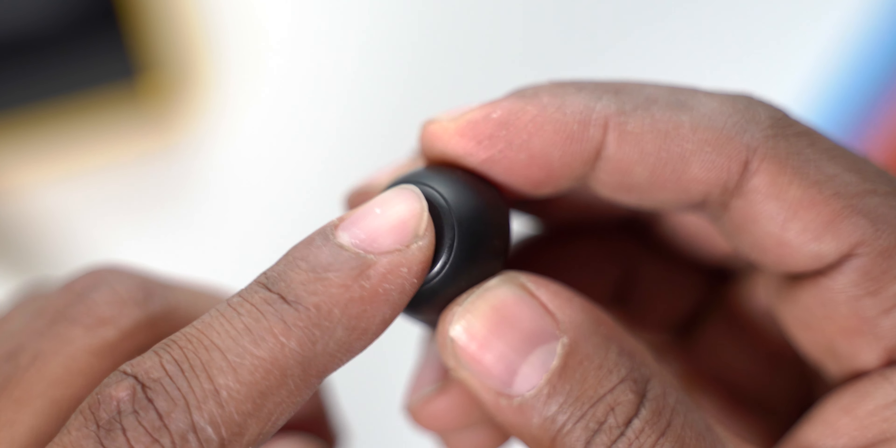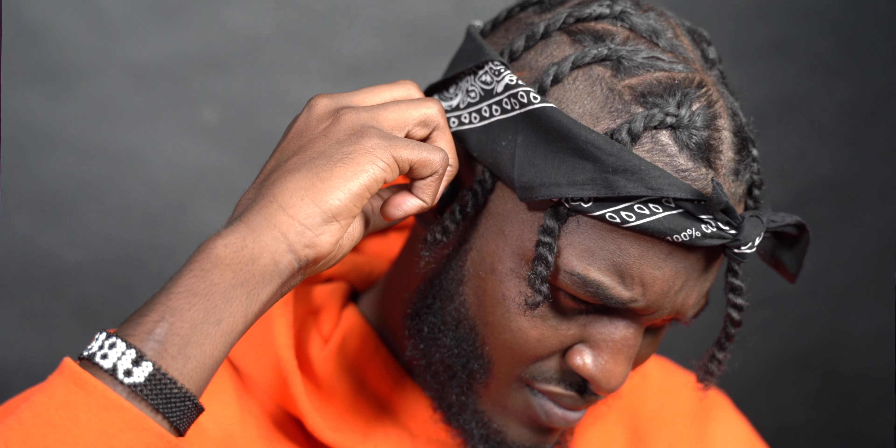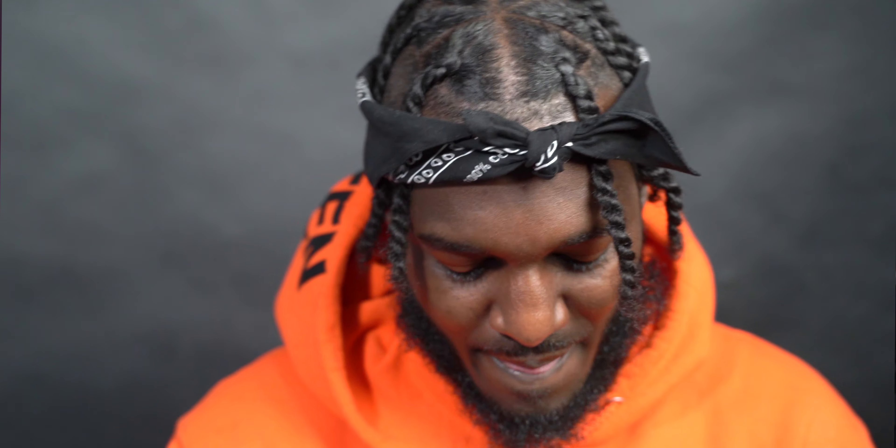There are touch controls on the flat part of the earbuds. The problem is that when they're in your ear and you try to press them, you end up pushing them deeper into your ear, which actually hurts. You have to grab the back of the earbud and press from there. I wish it was more touch-sensitive so you didn't have to press as hard.